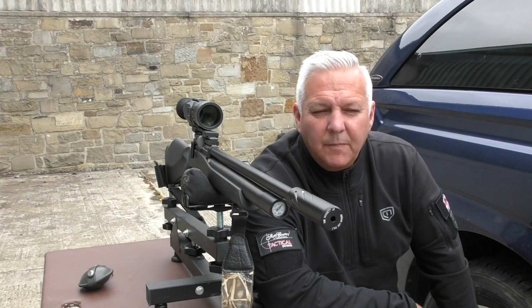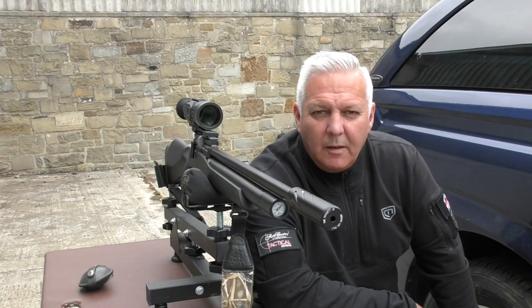Hi guys, I'm just down here. You've all heard about the Sightmark Wraith. It works well on my centrefire, so I thought with all you air gunners out there, I'll put it on my air gun.